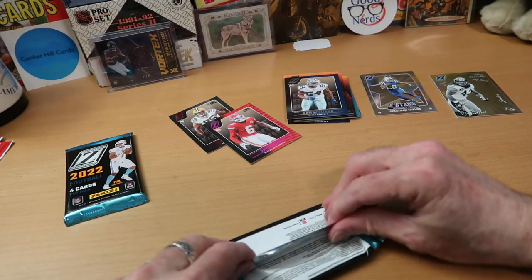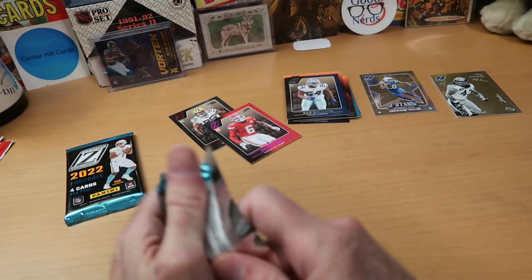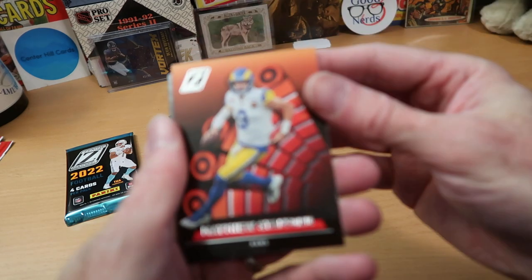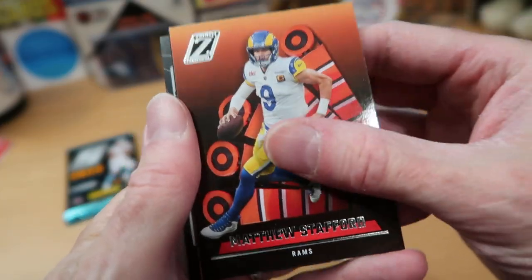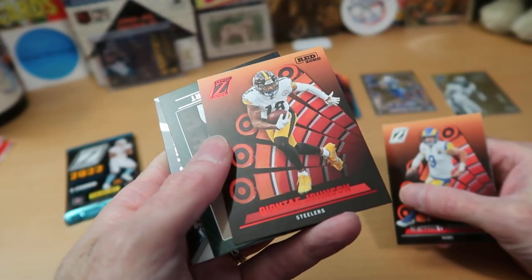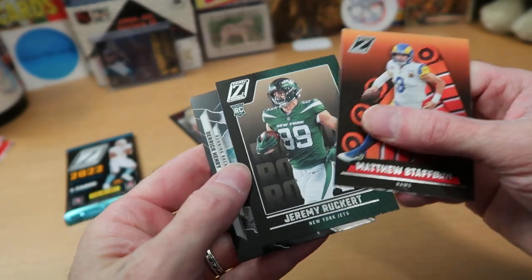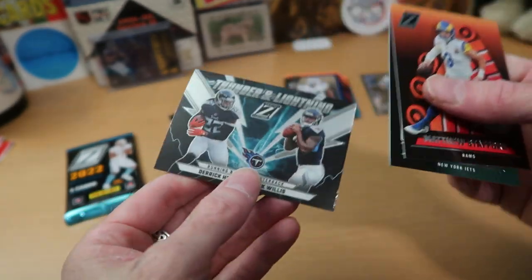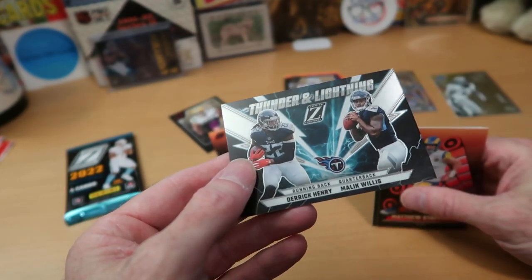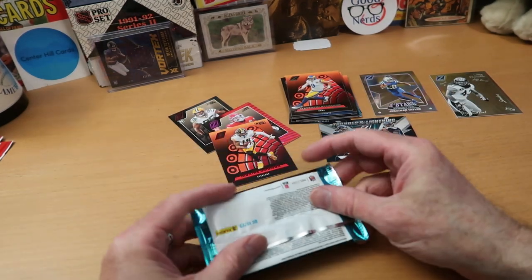So far we have not hit our mem card or our auto, which I think is in the last pack. But we'll find out in a moment. Matthew Stafford, Rams quarterback of course. Then we got some sort of a red zone parallel of Dante Johnson. A rookie card of Jeremy Ruckert. And Thunder and Lightning of Derrick Henry and Malik Willis — pretty interesting card. Not seeing that parallel yet.